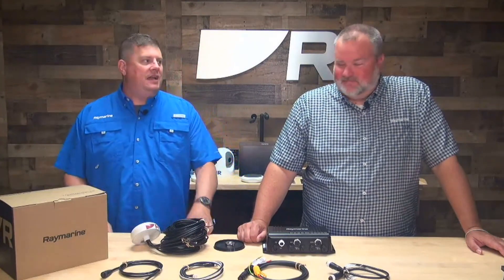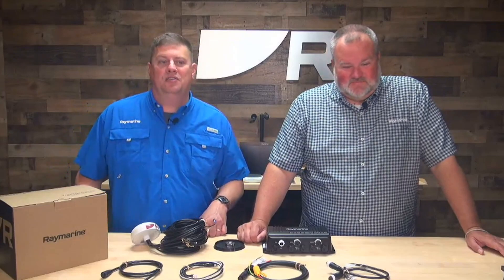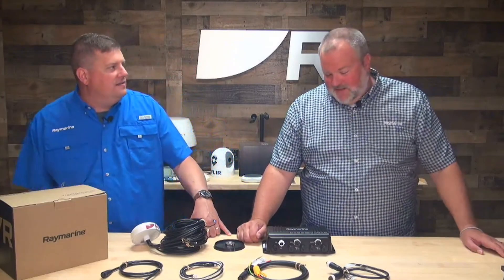Hey, boaters, it's Jim from Raymarine with a quick tech tip for you today. We have our Yacht Sense Link marine router here. And as you can see, I have a special guest in the studio with me. This is Brian Jensen — he is the product manager for Yacht Sense Link. Welcome, Brian. Thanks, Jim. I'm really excited to show some people some stuff about this cool new product.